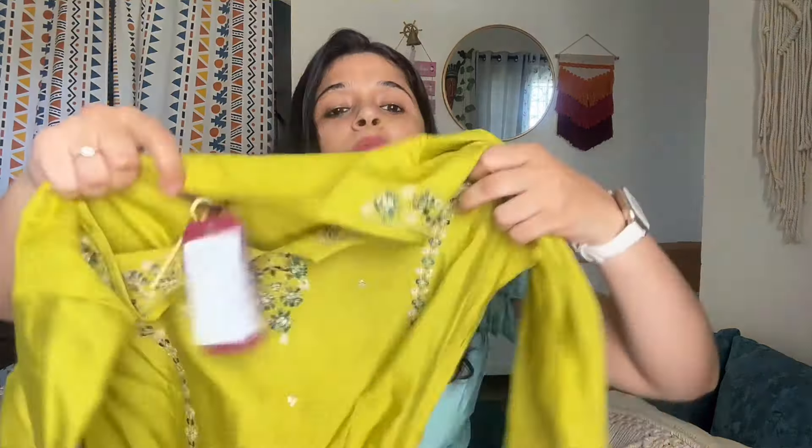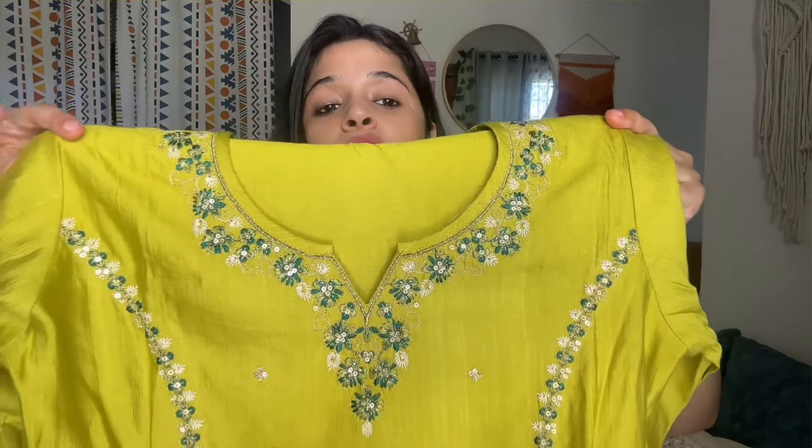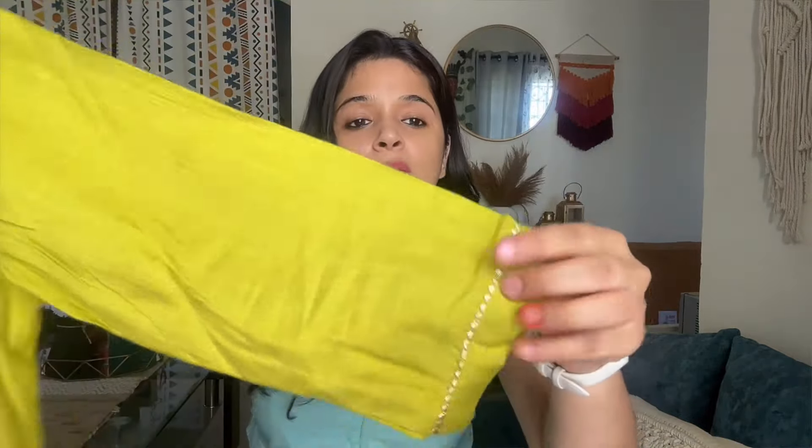Next is a light green color suit. It has a lot of embroidery on the front — very fine and beautiful embroidery, not a cheap type. It has silk blend type fabric with embroidery on the sleeves as well.